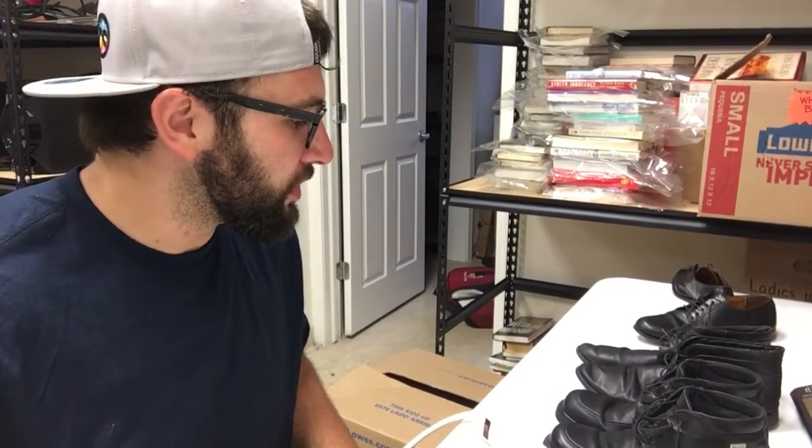So, selling shoes — in a video from a few days ago I said I was going to begin selling shoes on eBay.